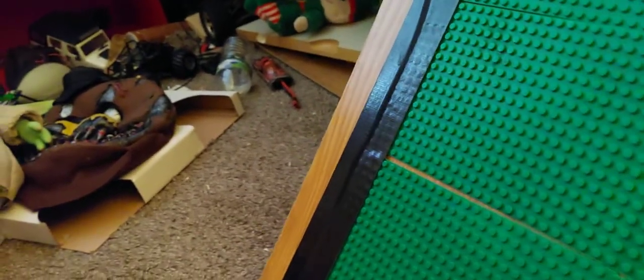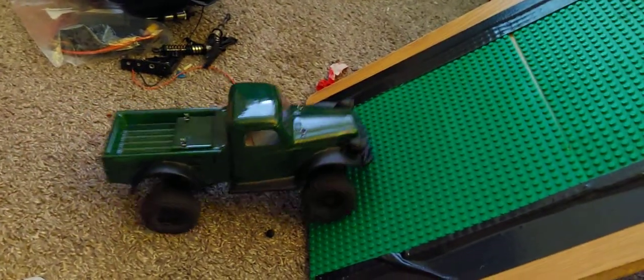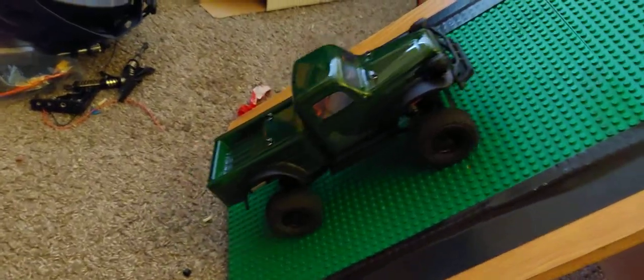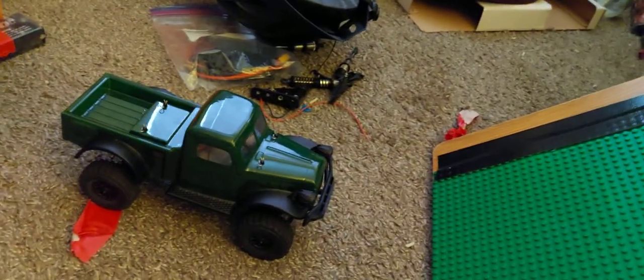I'm gonna set up a slope. It's about 45, 46 degrees — lining him up, because why the frick not. There's the little slope test for you.